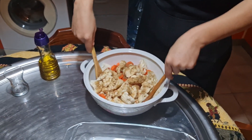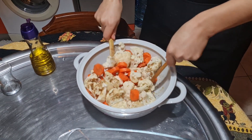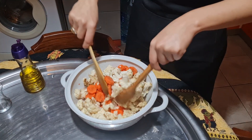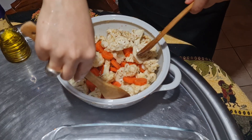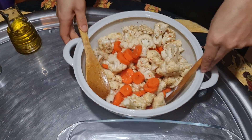Now we are going to mix them all together. They smell so good — it's going to be totally delicious! After mixing them well, we are going to place them into our tray.